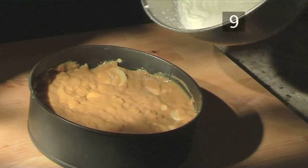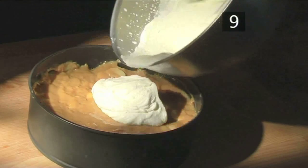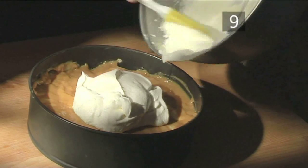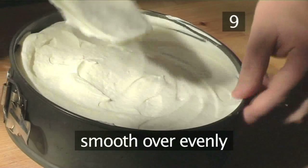Step 9: Top the pie with cream. Take the pie out of the fridge and spoon the whipped cream over the top. Then using a spatula, smooth it out evenly.